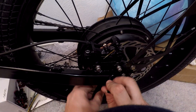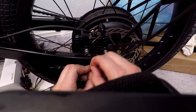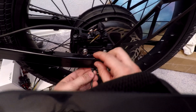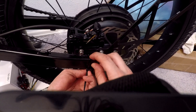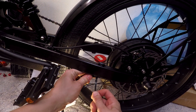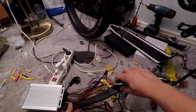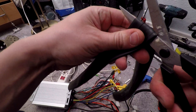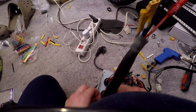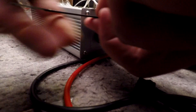Next I'm attaching the motor cable. This particular controller should be rainproof, and yet I'm still going to modify it even more, adding some inner tube to the cables.